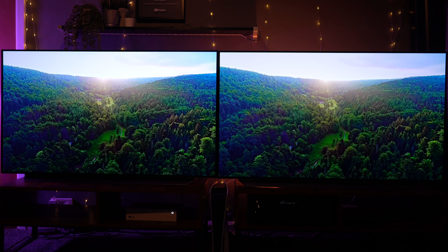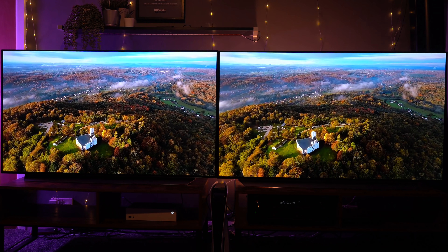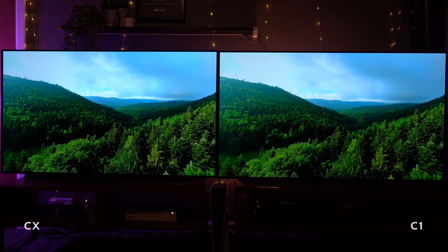In this video we'll be doing a head-to-head of the latest LG C1 against its predecessor, the LG CX. Do you know which one's which? Let's take a closer look.